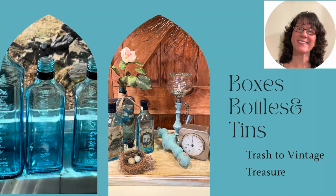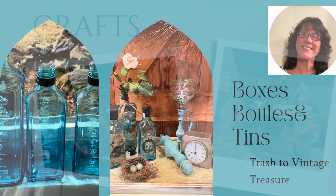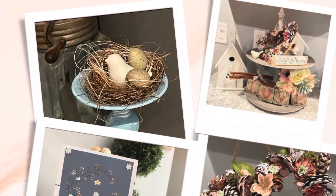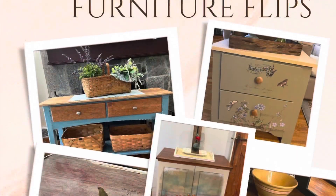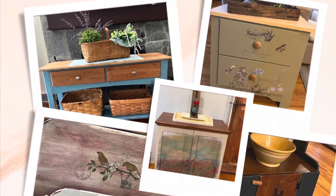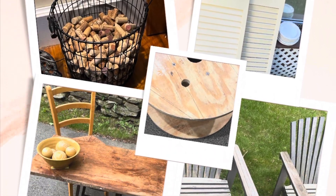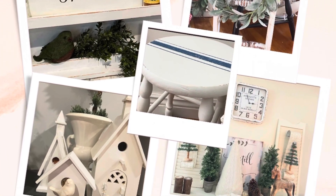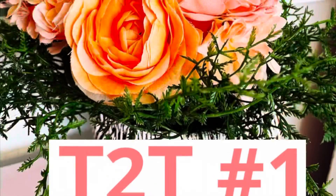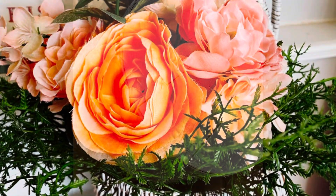Hi, this is Cheryl back with you from Farmhouse Frugally. Today might be one of my favorite flips. If you're new to my channel, I love to make crafts and do furniture flips. In our town we have a dump that has phenomenal items you can take or leave at the good table, and therefore I do a lot of trash to treasures from those items. Today we are looking at several trash to treasures.